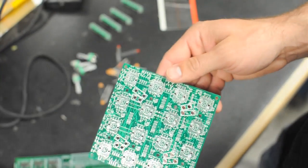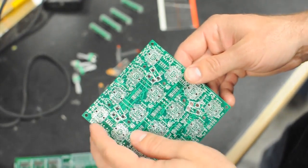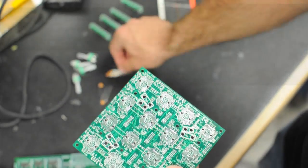For this Omni tutorial, we're going to be building an Omniboard that has 4 rotary pots, 4 30mm faders, and 4 buttons with LEDs. I have all my components here.